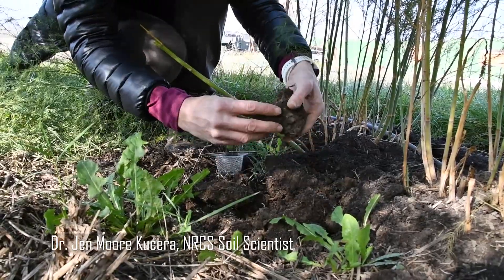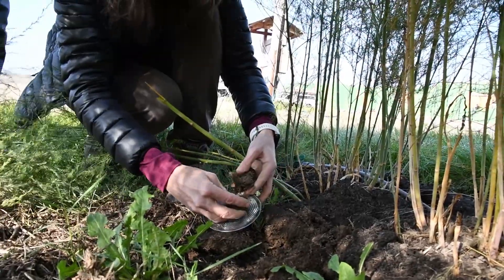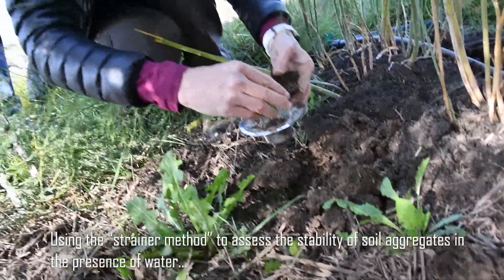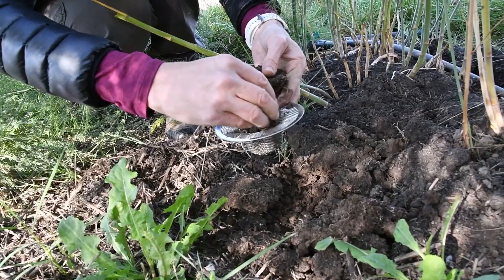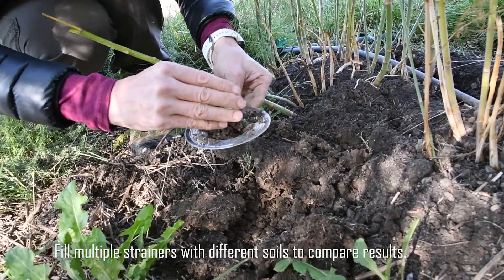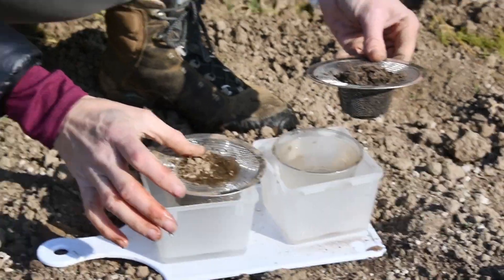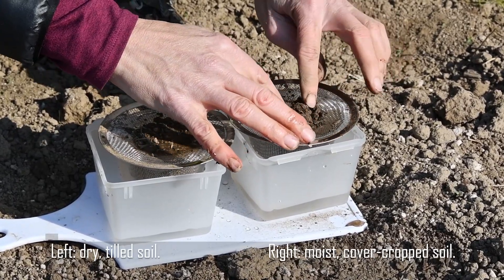We're going to take some of the soil and a simple sink strainer — a dollar at the Dollar General Store — and gently crumble it into the strainer. You can already see the nice dark color, an indication of high organic matter. That looks about good. Then you just immerse the strainer with the soil in the water and let it soak in.